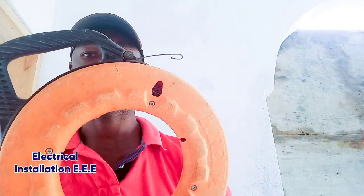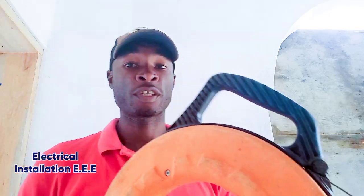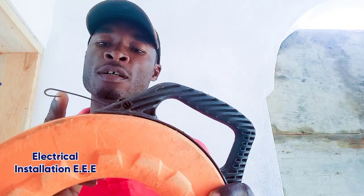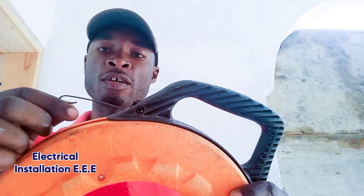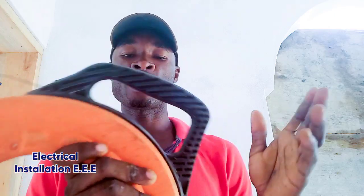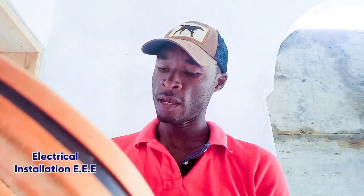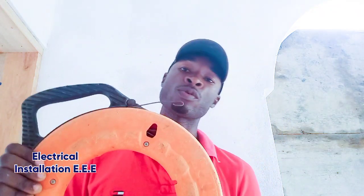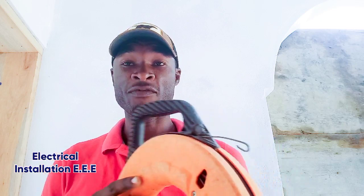So this is my fish wire — some people call it fish wire, some call it fish tape, whatever you want to call it. This one isn't in its original shape because it has broken so many times while I'm fishing, but I enjoy using this one. It's a real quality one — it's from Klein Tools, K-L-E-I-N. It's a good brand. It was originally a hundred feet but it's broken so many times I've been using it so often, I think it's about 70 feet left.